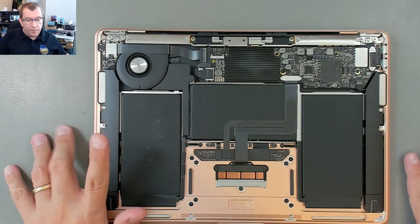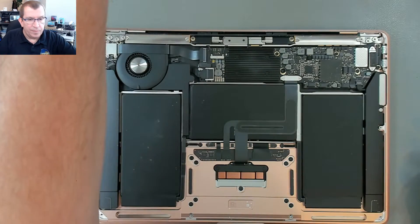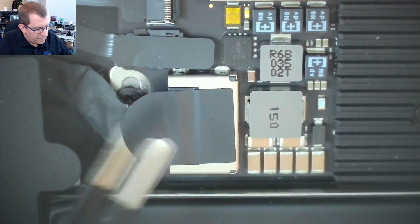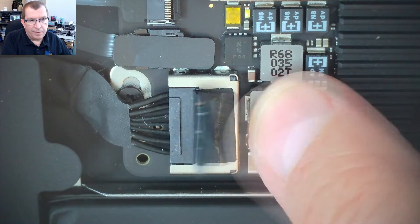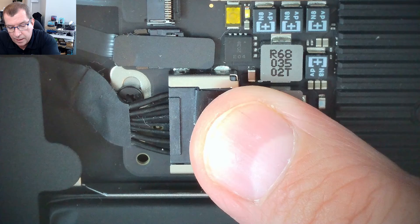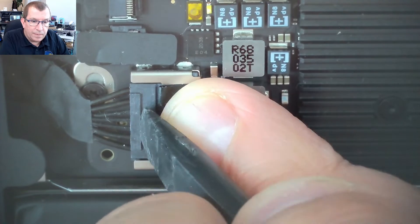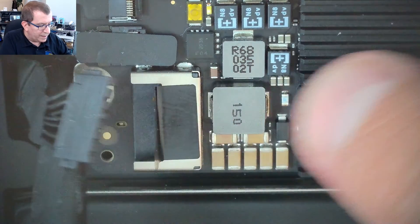First things first, I'm going to disconnect the battery. There's a little piece of tape here — I'm going to get my little microscope. There's a little piece of tape covering the battery connector. Now that I've peeled that back, you can see that the battery plugs in here and I just need to push that connector over. I'll grab a spudger. There it's going. So the battery's disconnected.